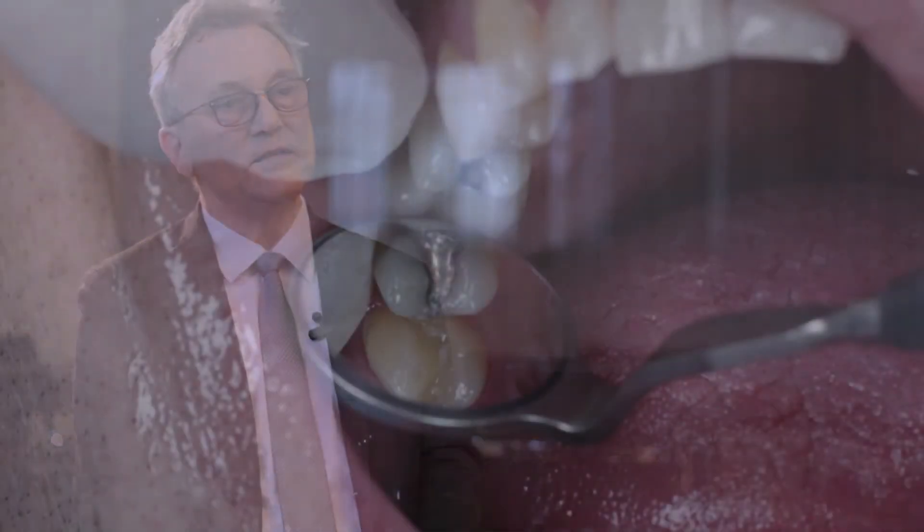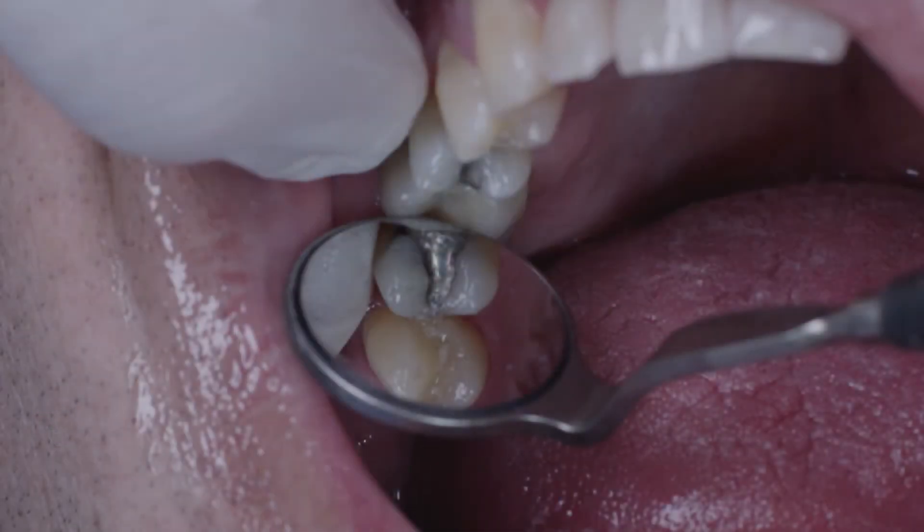A patient came to my dental office requesting that an amalgam filling in tooth 1-5 be replaced with composite. I chose Venus Diamond because it guarantees considerable stability particularly in the areas that bear occlusal load. It offers low shrinkage and outstanding handling properties.